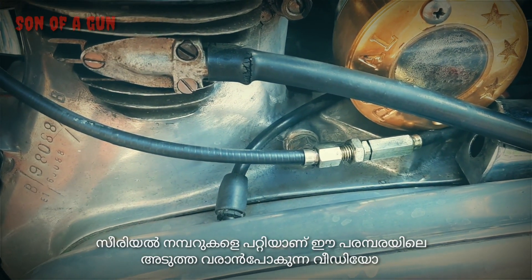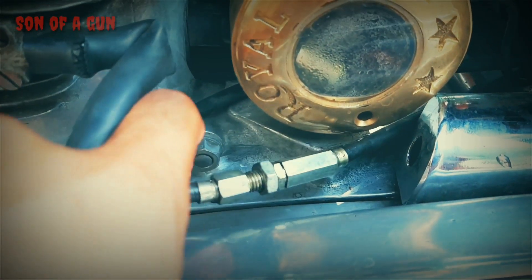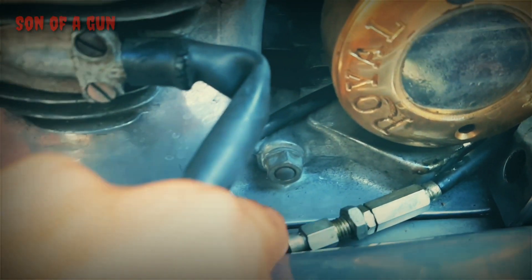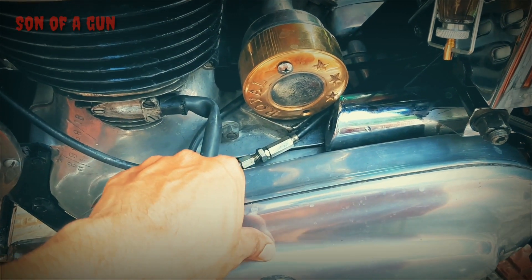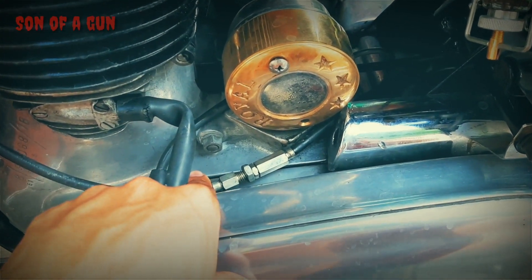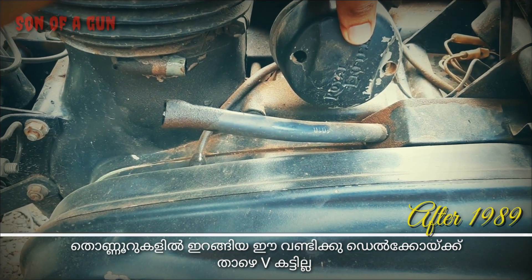Now that you've seen the setup in a G2 model, let's compare the same with normal cast iron Bullets. This one doesn't have that V-cut below the Delco.